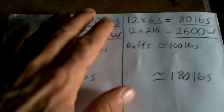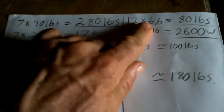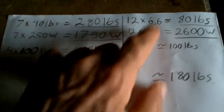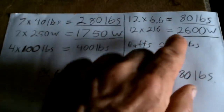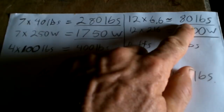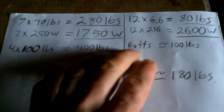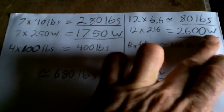Now the new solar panels: I have 12 of them at 6.6 pounds each — look at that difference, 40 pounds down to 6.6 pounds. These ones are a little bit lower power, but not by that much. 12 of those is about 79.2 pounds, and they'll give me 2,600 watts of power — much more than before at a much lighter weight.